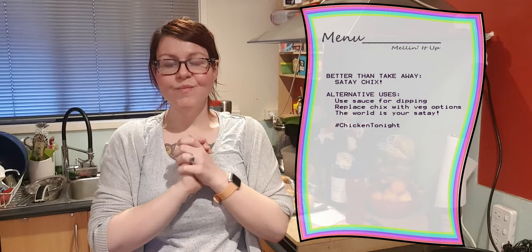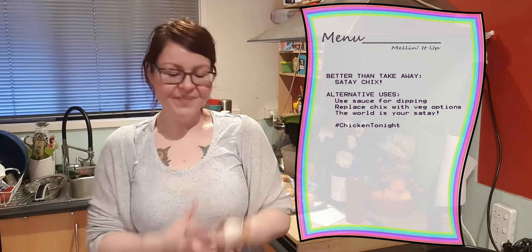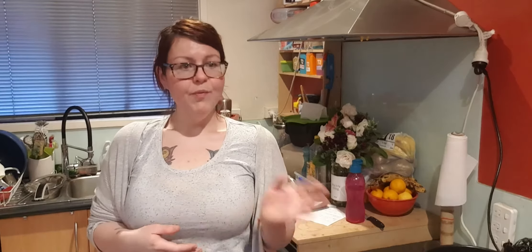Hey friends, welcome back to Melon It Up with me, I'm Mel, and today we're making dinner — sautéed chicken with one of my favorite recipes. This recipe actually originated from a Marley Spoon recipe and I just kind of melded it up to what I like, because I'm not a huge fan of a very punchy tongue — I don't like super spicy hot food, so I decrease the curry and put more peanut butter. This is my take on that recipe.